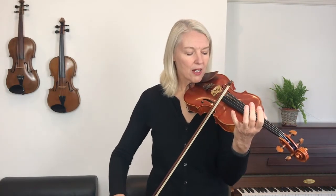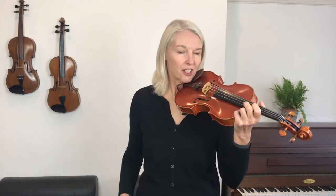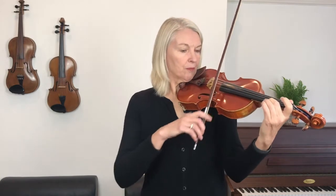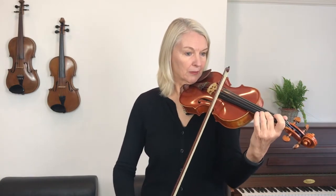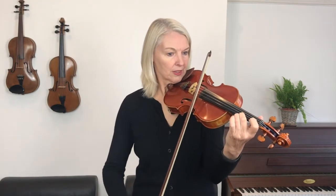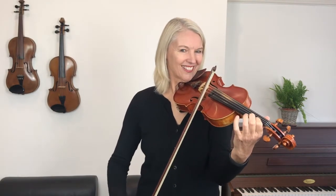This time when we play it, I want you to do the same thing — suddenly quiet — but now, as soon as you hit the piano section, move your bow away from the bridge a little bit further. From line two — one, two, three, four. Yes, did you notice what a big difference that is? Well done, very good.